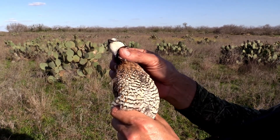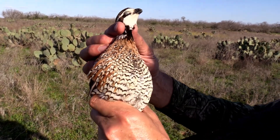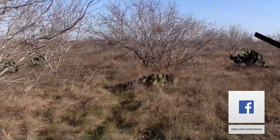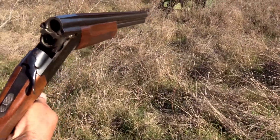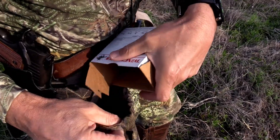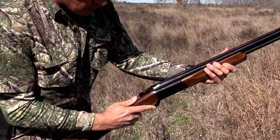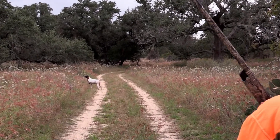Quail and pheasant — some of the prettiest birds. Look at these feathers. I loaded up my bird bag with shells and my trusty Brazilian Stoeger 12-gauge shotgun. It's time to hunt. Let's go shoot some birds.